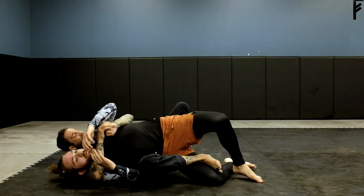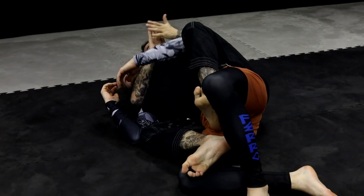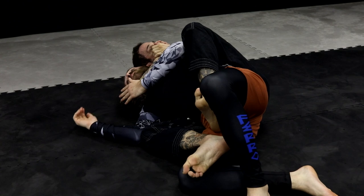I come in with the hook. If I have to elbow escape, I elbow escape and throw the other hook. I should already be doing the short choke.